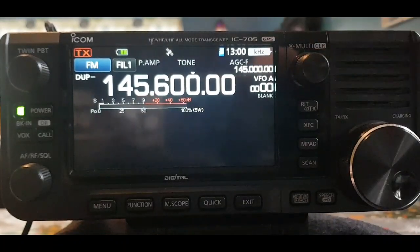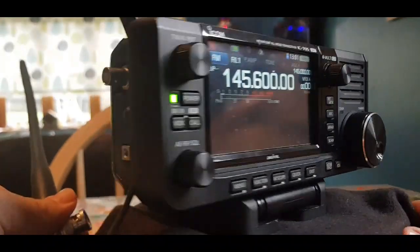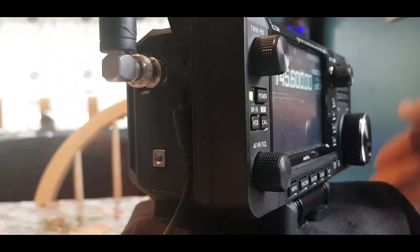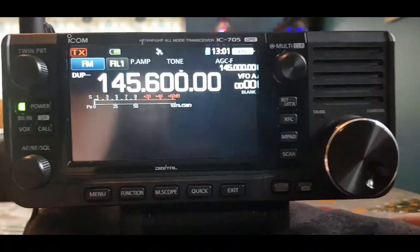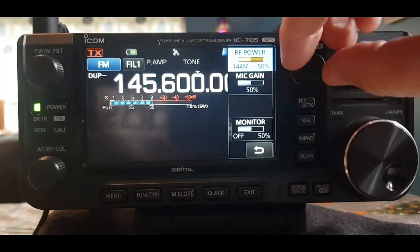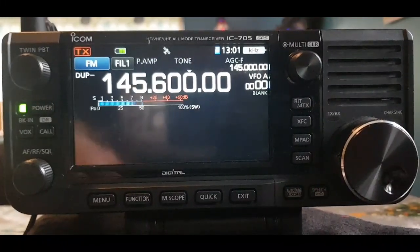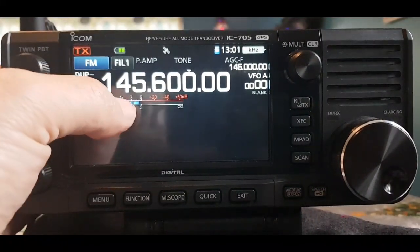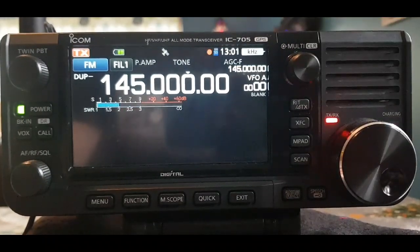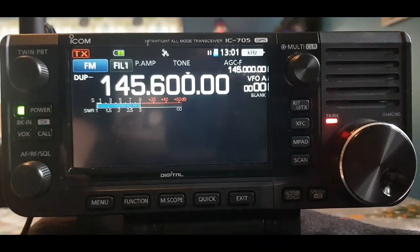Let's key the mic — I'm not sure we'll access the repeater indoors. Let me get my antenna on there. I've got this rubber duck from my 817 — it covers two meters and 70cm. Push the multi knob and turn the power up. It's only going to be five watts because there's no DC connected. We'll start off on low power and key the mic.